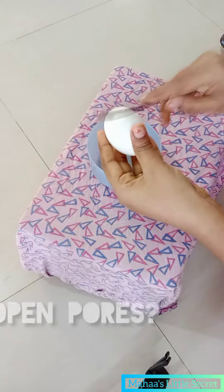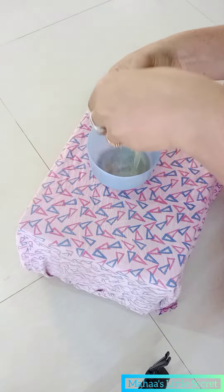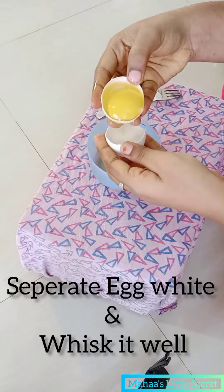Hi, welcome back to our channel. Your skin is very dull. Let's try to fix the blackheads problem. Please do subscribe to my channel.